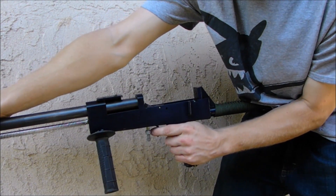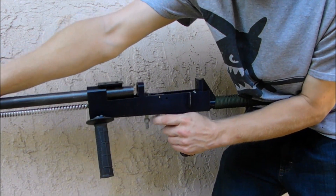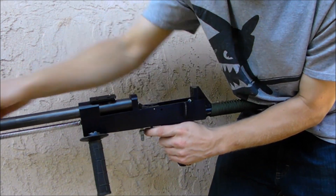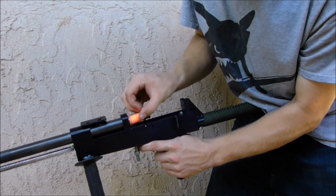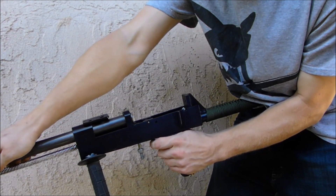I didn't use any machine tools. I used basically a hand drill, a bandsaw, a grinder, and a welder. Other than the welder, it was pretty basic tools, and it works quite reliably.